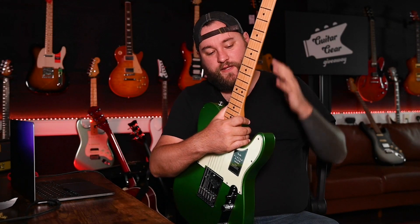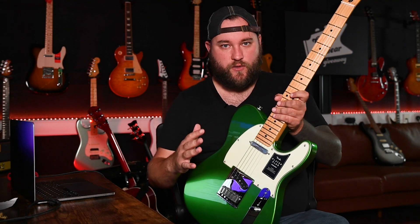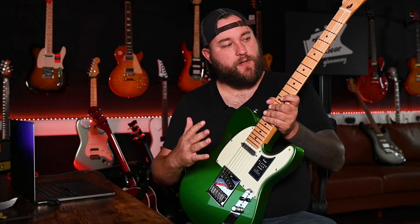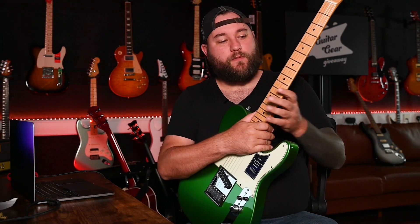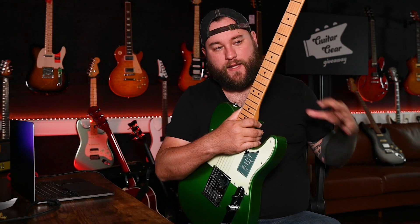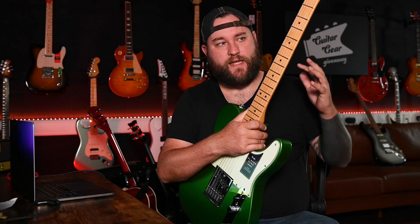For those of you watching this wondering whether to buy a Fender Player Series or upgrade to the Player Plus Series — obviously it's your own choice. The Player Plus Series costs more because it has higher-spec parts. What they've done with the neck — the rolled fretboard edges and the ultra-smooth finish — just makes it feel like a much nicer instrument out of the box compared to the standard Player Series. That said, a skilled luthier or technician can do those modifications to a Player Series guitar as well.